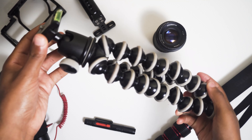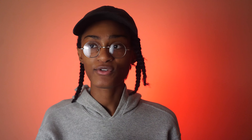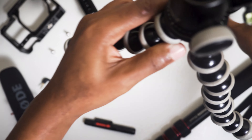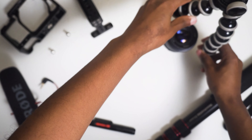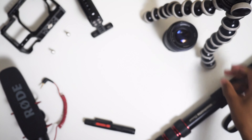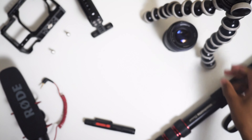The last thing I never shoot without is a Joby tripod. I'm using it for this setup right now. I got it four or five years ago and it is always in my bag — it's still one of the most usable tripods I own. Its small form factor is great, and the different positions you can put it in let you rig up a light, another camera, or a microphone. It just comes in handy for a lot of things.